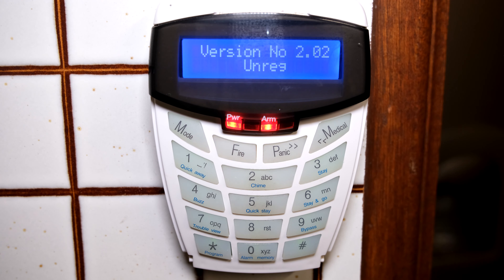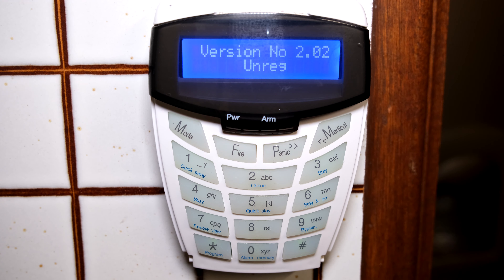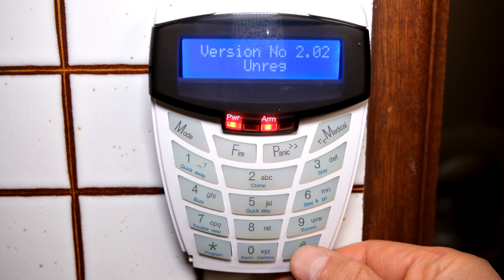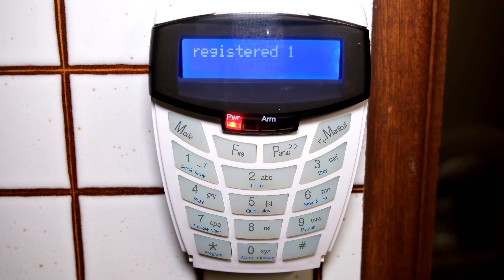All I need to do is go one by one to each keypad and re-register it. Just keep in mind you might want to register the keypads in a certain order. I'm now going to register this keypad — in this case it will be keypad number one, so it's now registered as keypad number one.